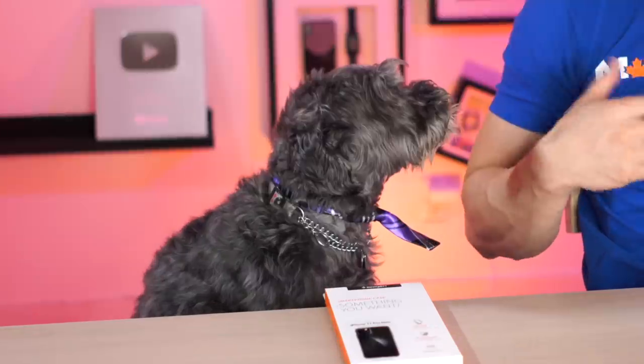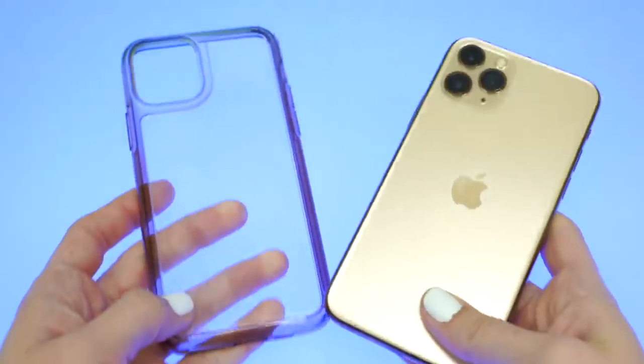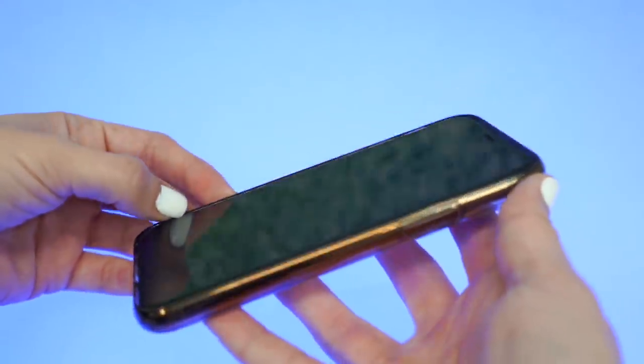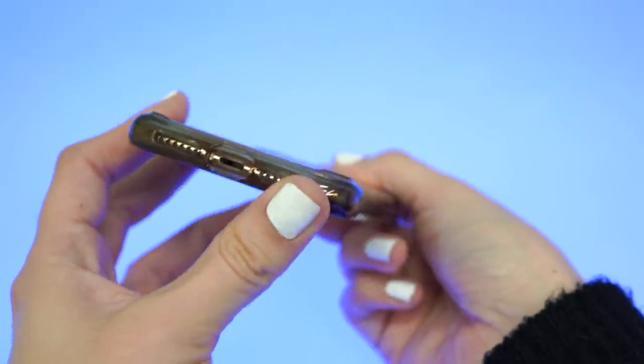The Quartz Hybrid is a slim case — so slim that putting a screen protector on your iPhone makes it too thick for the edges of this case. The Quartz Hybrid fits the iPhone like your typical clear case, with certain parts of the iPhone looking kind of wet and sticky.